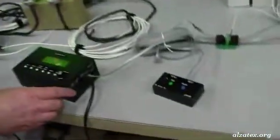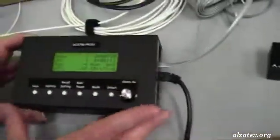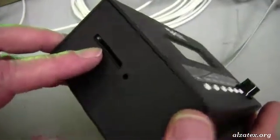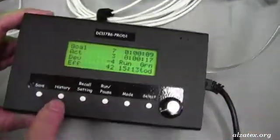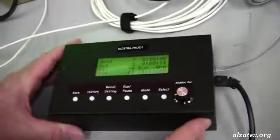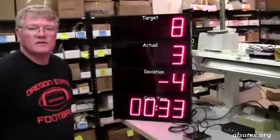Also with the controller, you can use an SD memory card in the SD memory card slot to record and save the history of your production runs. So that's the basic system for an Alzatex TAC timer system.